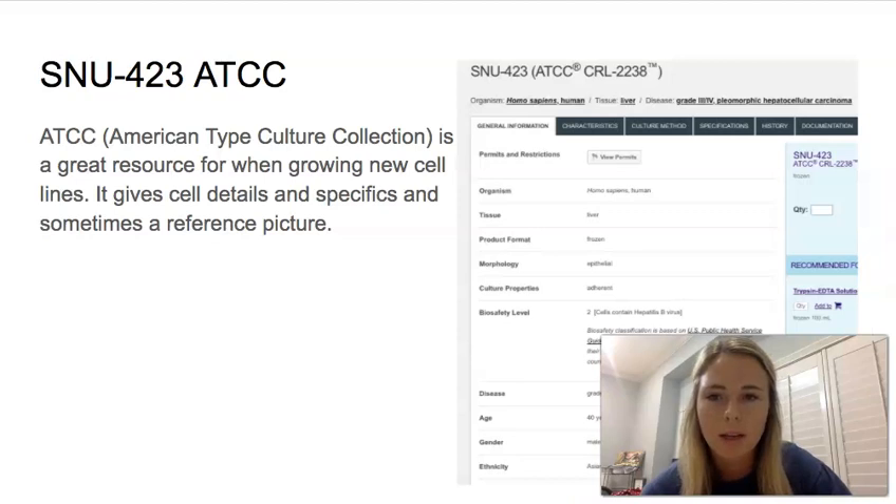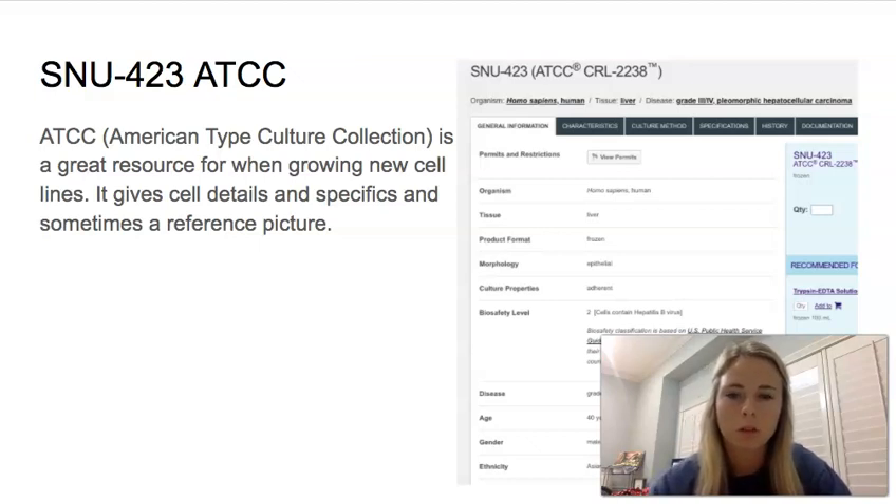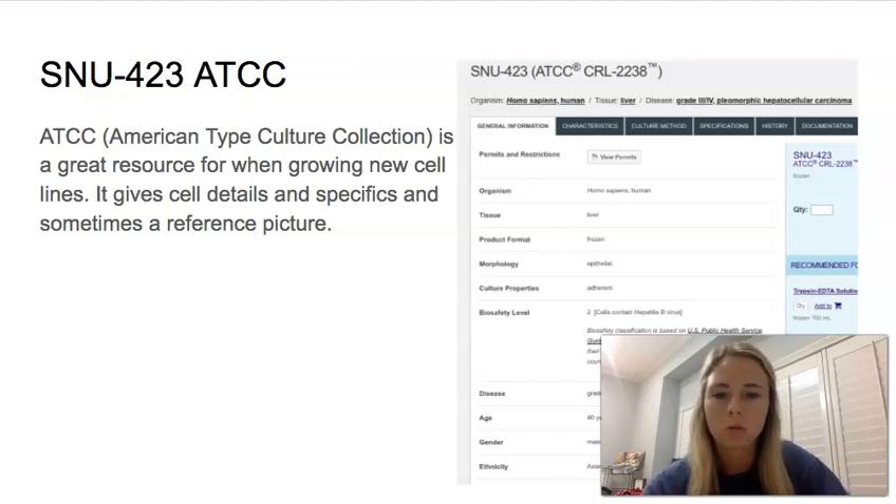The next cell line is SNU 423, and it is a high-grade hepatocellular carcinoma. This screenshot is from the ATCC website — the American Type Culture Collection — which is a really good resource when you're growing new cells you aren't experienced with. It can give details and specifics on what to expect, and a lot of times they have a reference picture to compare yours to. Unfortunately, 423 does not have one, but that's where the HepG2 reference picture came from, so it's a good resource to use.